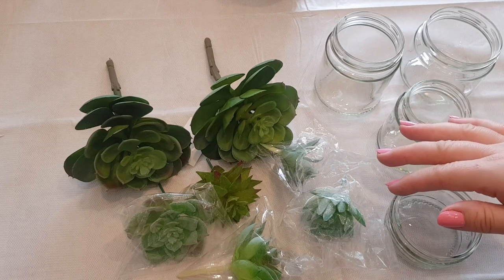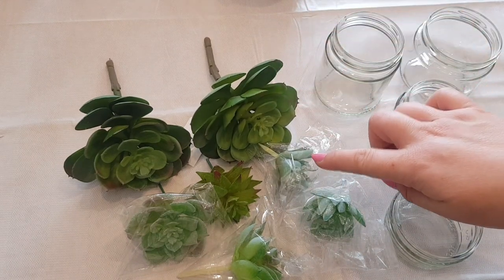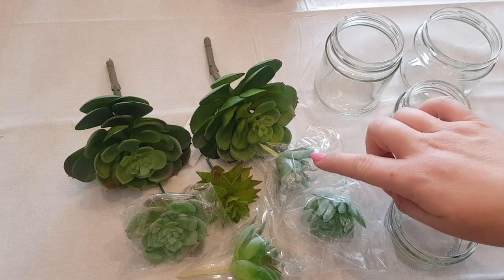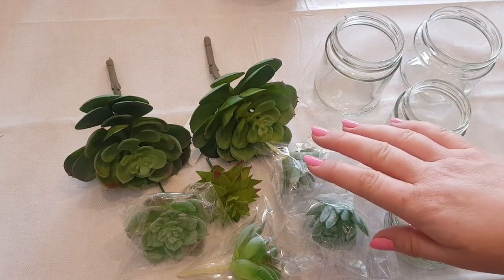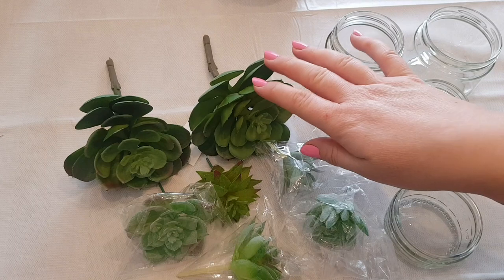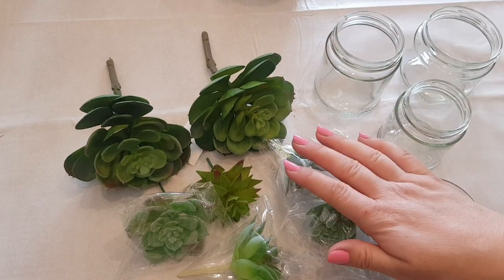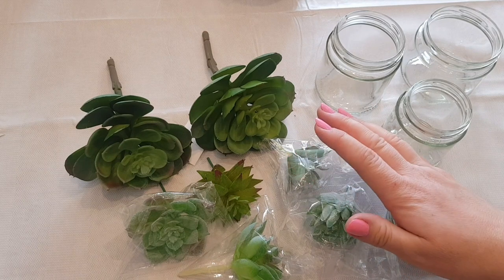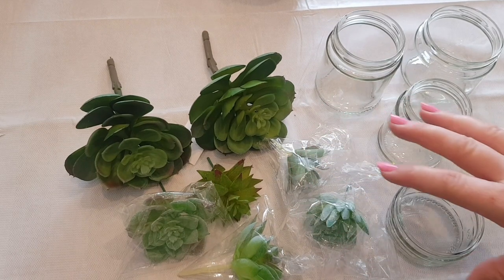Now these came from two different places - we've got the craft shop Clandernote and we've also got Zadeel. Do you remember we did a haul for them a little while ago when I had that big orange bag of goodies? They came in that package. The Landed No Shop also does online as well, so don't think you can't get any of these. If you do struggle, you can just type succulents into Google or Amazon and you should be able to find them.